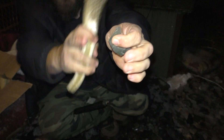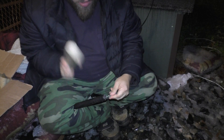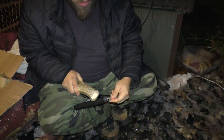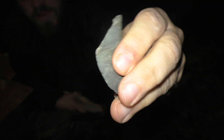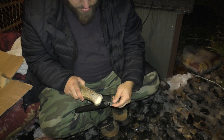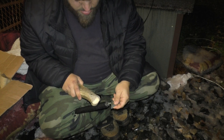Now, I'm going to put the flaker into that flat spot, the lower half, and knock flakes off of there. If you look, you can see those flakes came off right to my finger. And you just do that all the way down the piece.